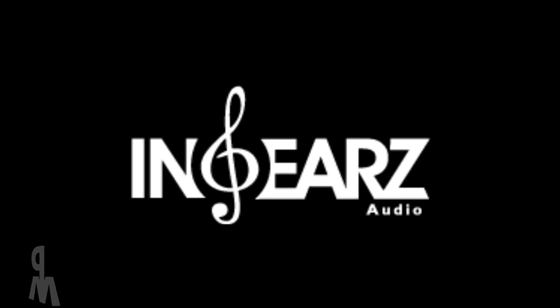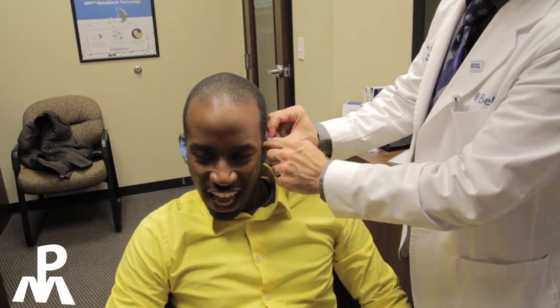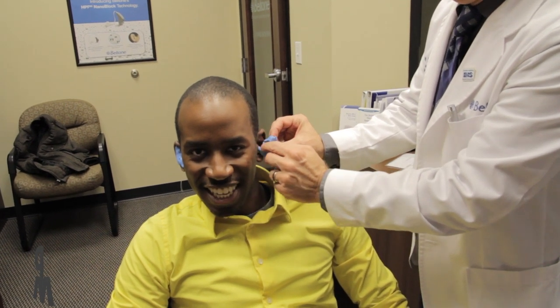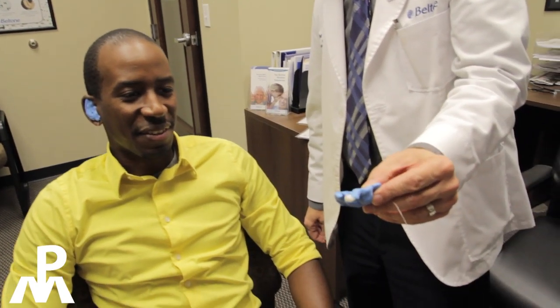I saw that there was a company called In-Ears that did remolds for Triple Fi Tens — that was one of the things they specialized in. So I went ahead and got my ears molded, got my ears cleaned, and did the entire process. It cost me $80 to get my ears molded. My insurance would have covered getting my ears cleaned out, but I just paid out of pocket — I believe that was about $80 too. The process from In-Ears to actually get the remolds created was about $150, and that included custom artwork.